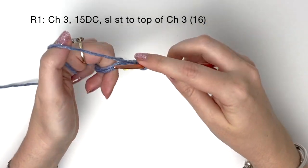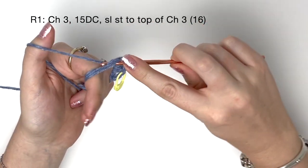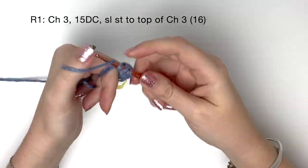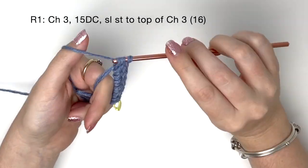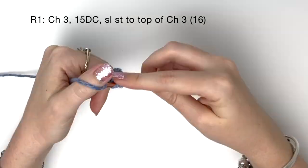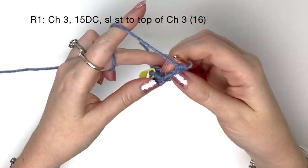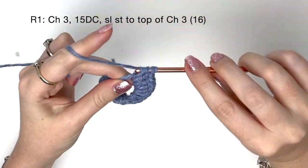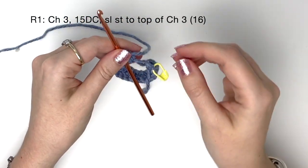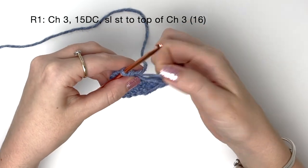When making these stitches I'm working quite loosely because this is going to be a very large magic ring and I still want to be able to tighten it at the end. So I've done 15 double crochet as well as my chain three — this counts as 16 double crochet in total — and now I'm going to tighten the ring.